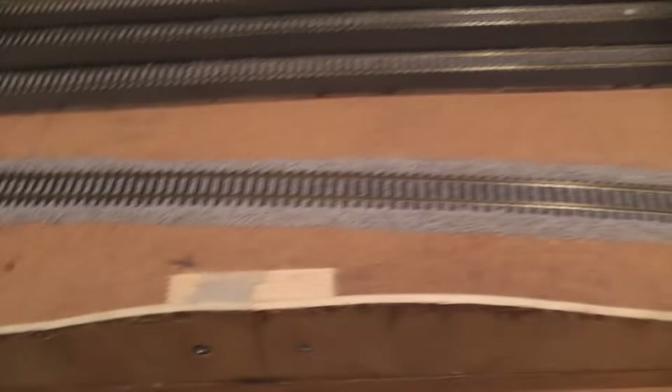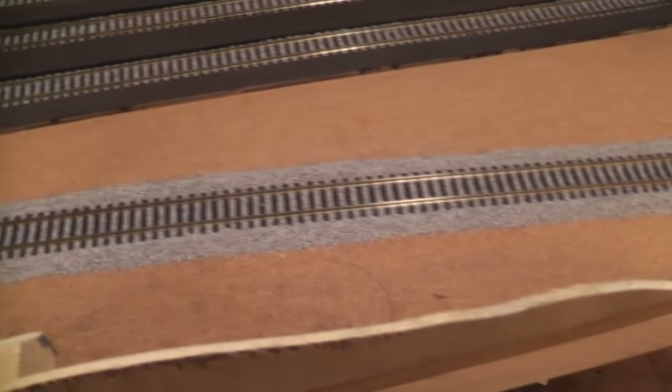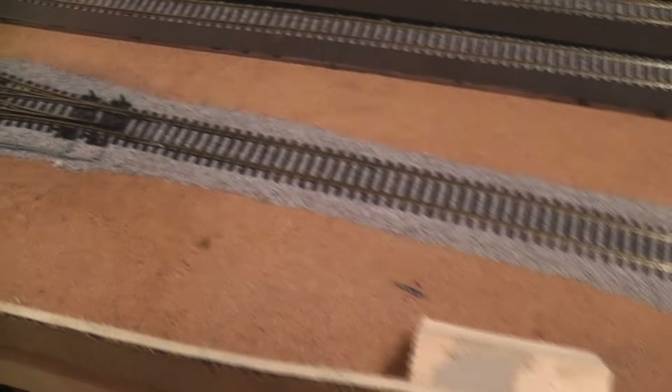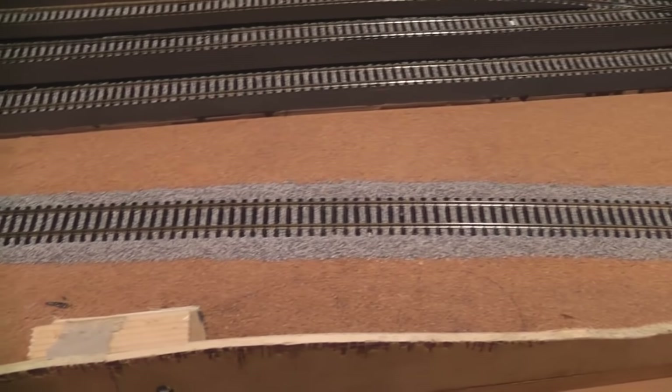The next thing I'm going to be doing is putting some sort of plaster or terrain down to the track level, which should create a nice little raised area — a nice sort of embankment or hillside.